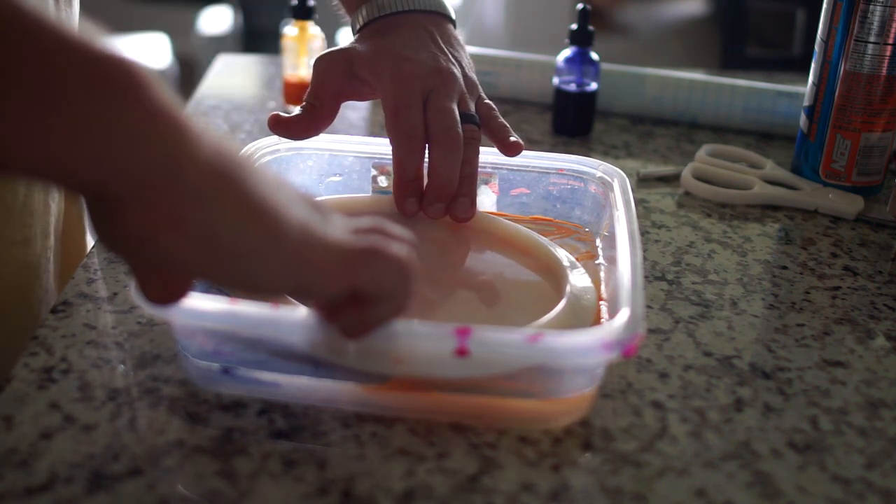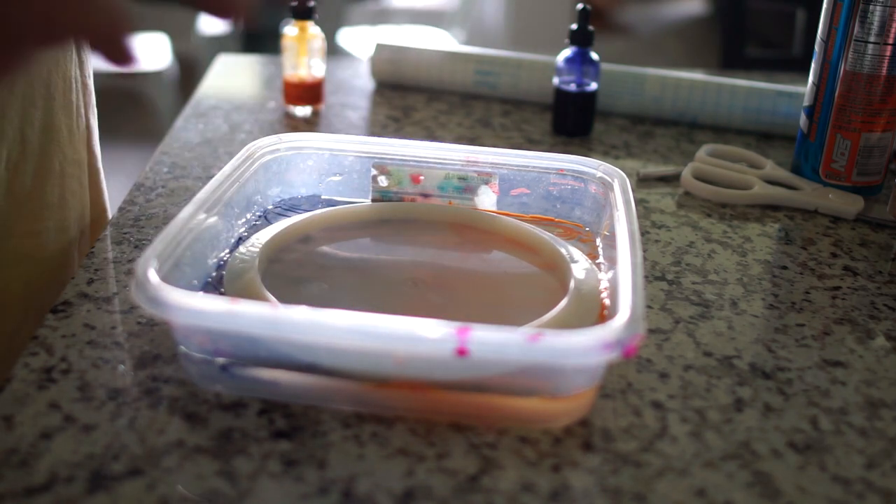I let it sit overnight and pulled it out the next day to less than stellar results, to be honest. I was a little disappointed in how it came out, but you're not going to see a whole lot of the swirl because the rest of the disc is going to be so sick. He mentioned that he wanted this disc to be a silhouette of Sasuke and Naruto — well I wanted to take it a step further and make half the disc yellow, half the disc blue, and then over top of that have a shaded silhouette.